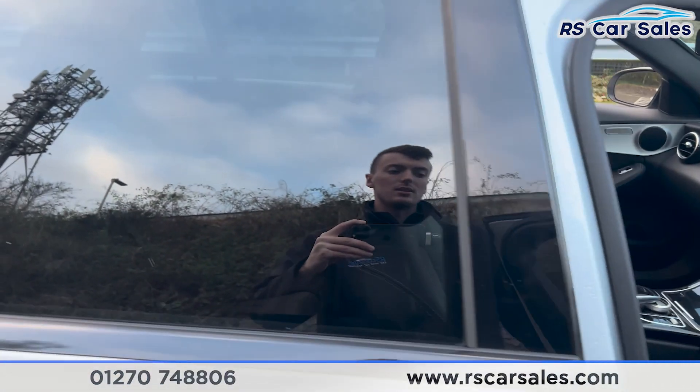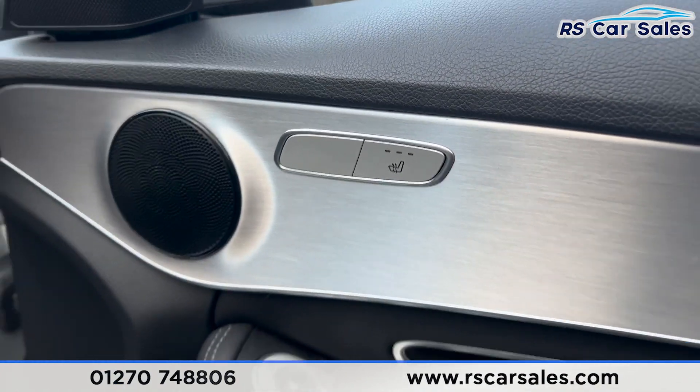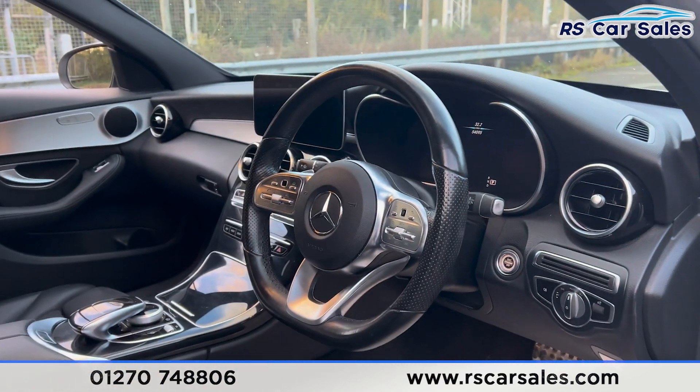We have the same half leather interior at the front. Both front seats are electrically adjustable and also both heated. We have the electric mirrors, electric windows, automatic lights, and a multifunction steering wheel.